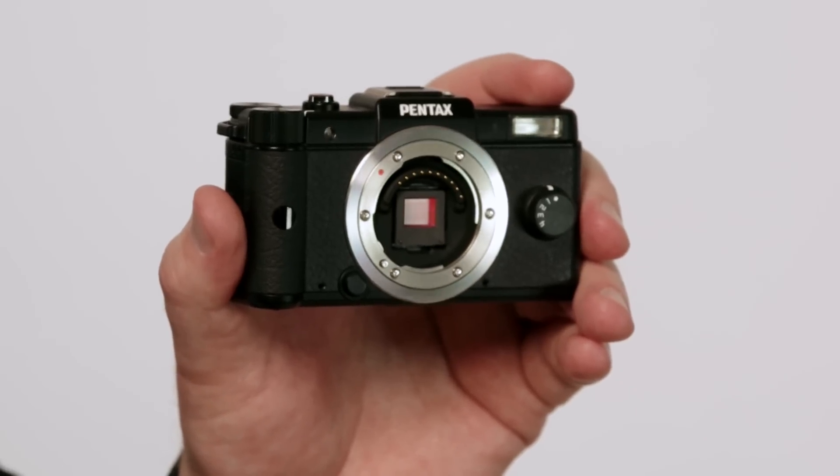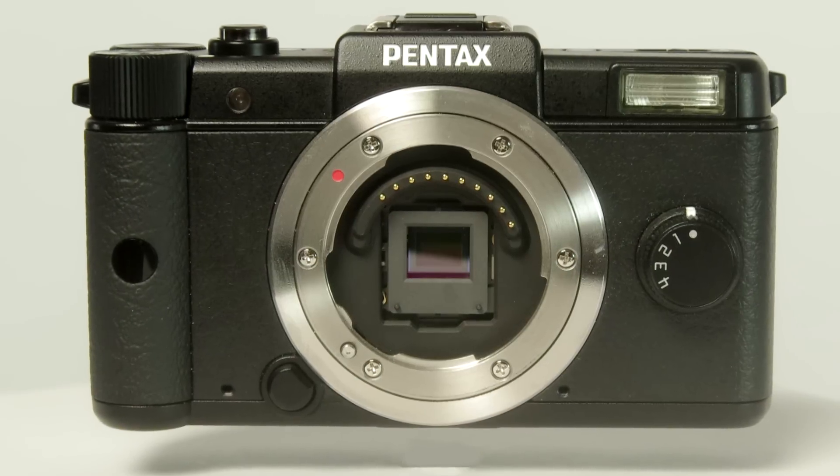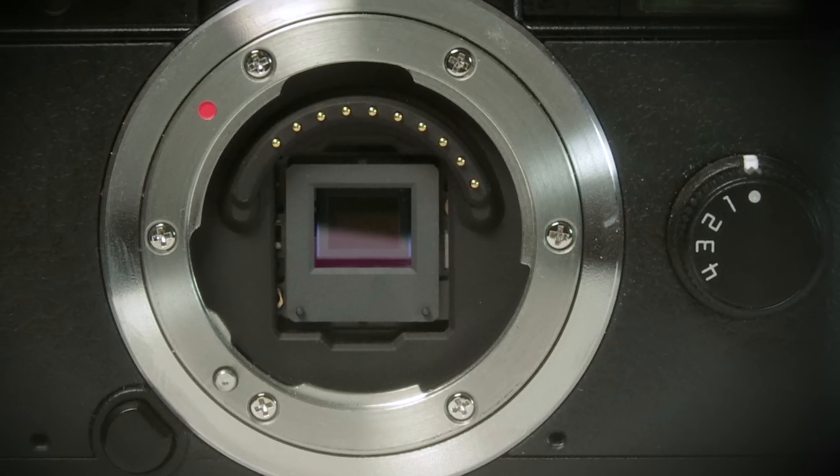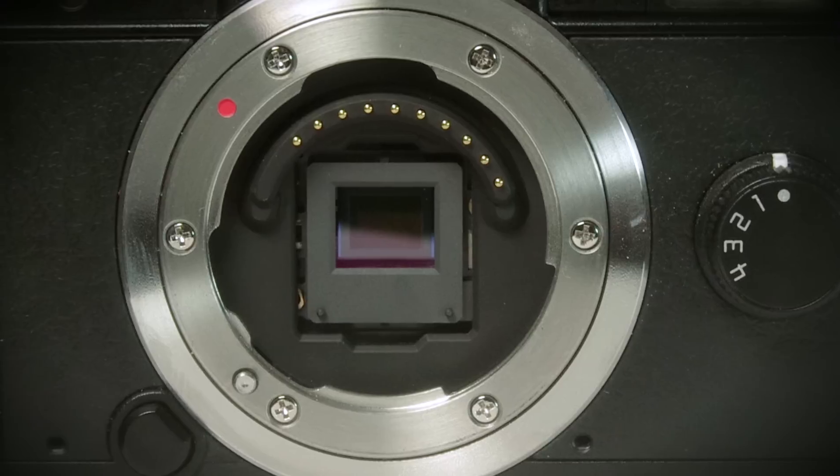The Pentax Q's image sensor uses back illumination technology for superior quality images. A backlit sensor like the one used in the Q often produces images that are as good as or better than those taken from physically larger sensors, such as those seen in micro four-thirds systems.